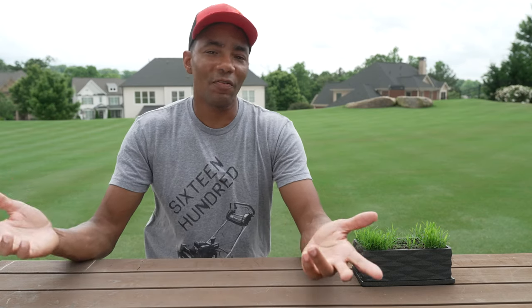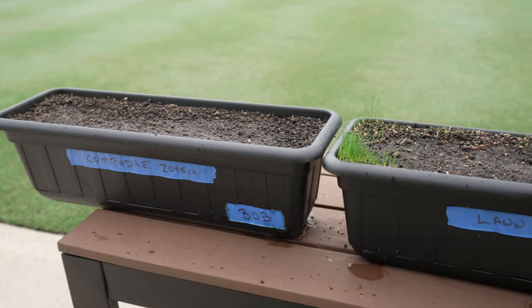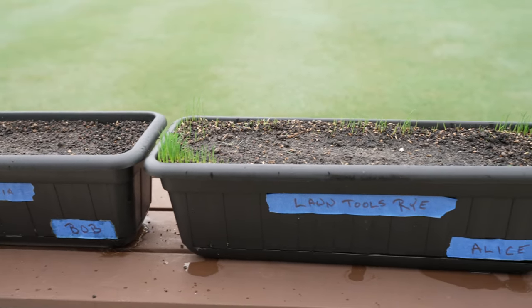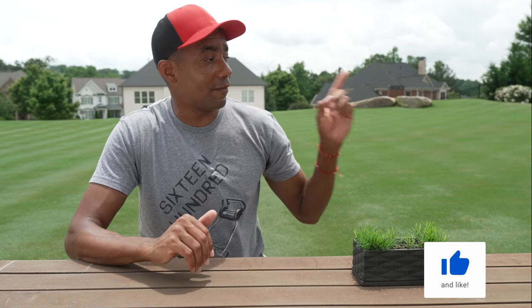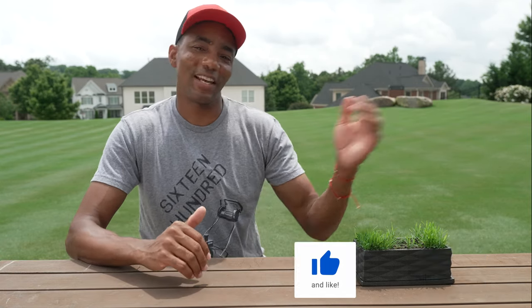Because you guys couldn't get enough of overseeding projects, I started up another project with three different grass types: Compadre zoysia, ryegrass, and of course another Arden 15 plot. If you'd like to see how they develop, along with all the special experiments I've got planned for them the rest of this growing season, be sure to subscribe to the channel. Also, if you'd like three easy tips to help improve the quality of your lawn this growing season that work for both warm season and cool season grass, I've got a video here for you to watch next. Thank you so much for watching — I'll see you in the next video.